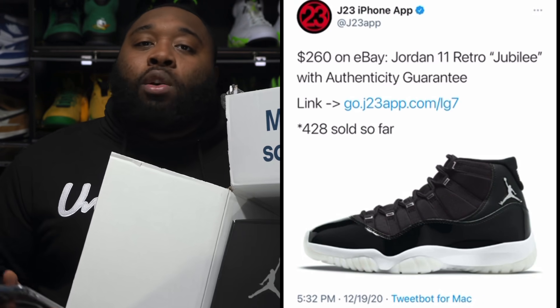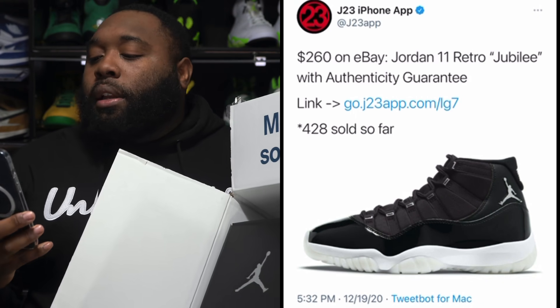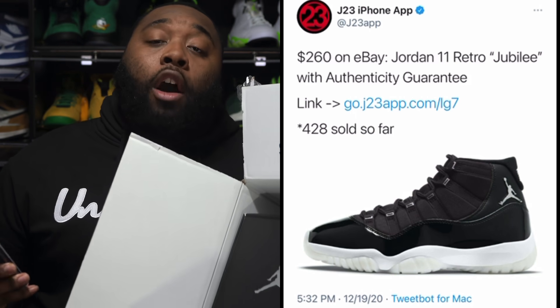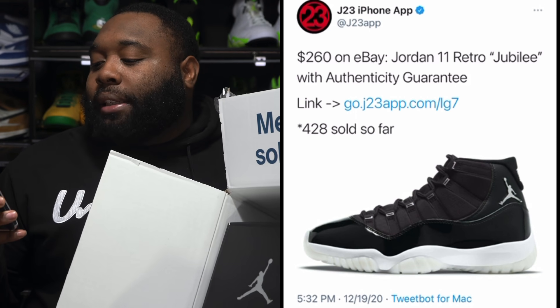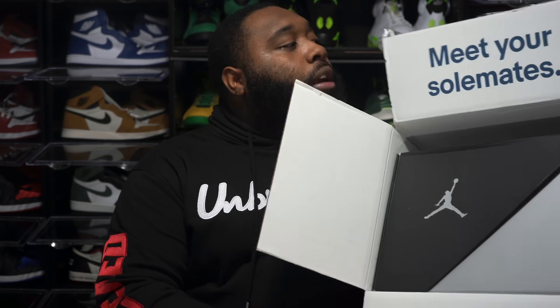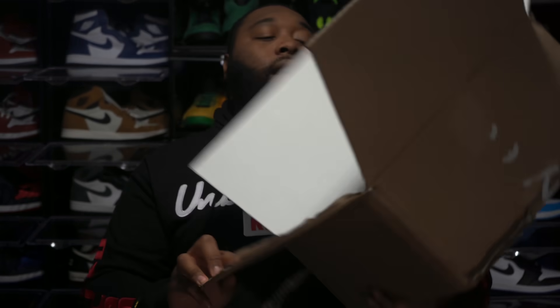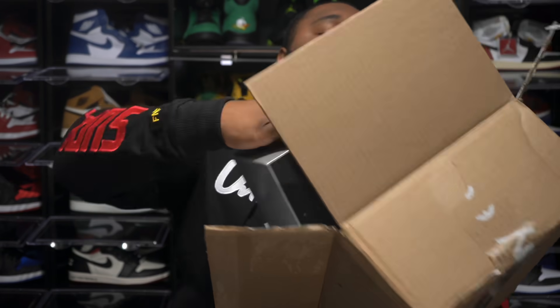Make sure you have your alerts and J23 app on, because on the 19th eBay threw up the Air Jordan 11 Jubilees and charged $260 plus tax — I ended up paying $276 for these. Honestly I paid about $30 over retail plus tax here in Chicago, but at the time these were still going for over $300, so it was still a very good deal. The box says 'Meet Your Soulmate' and at the bottom it says 'eBay Authenticity Guaranteed.'